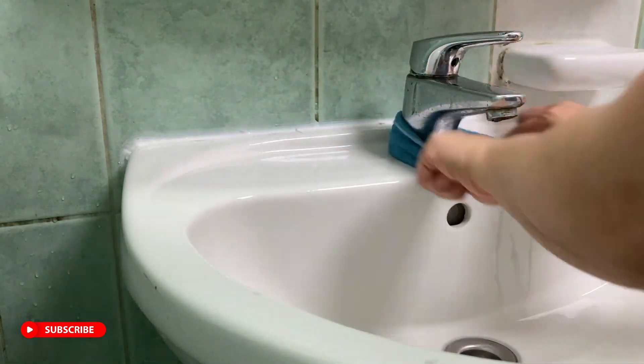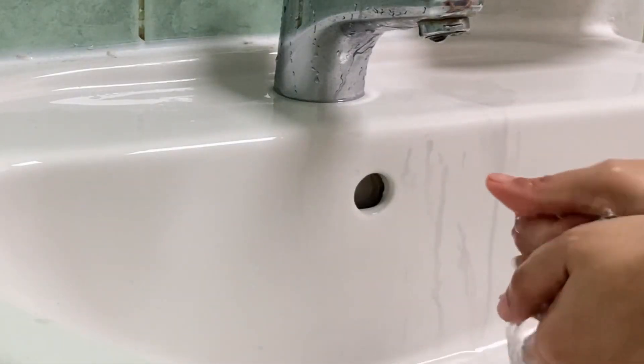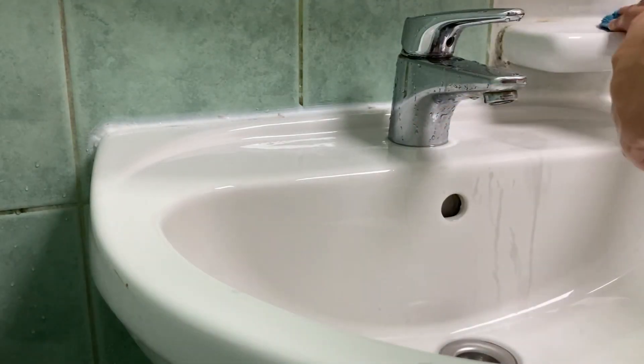Just take a microfiber cloth and rub it all around the surface and you are good to go. I usually clean my mirrors with a water-vinegar solution, but I ran out of vinegar so this time I used only water.